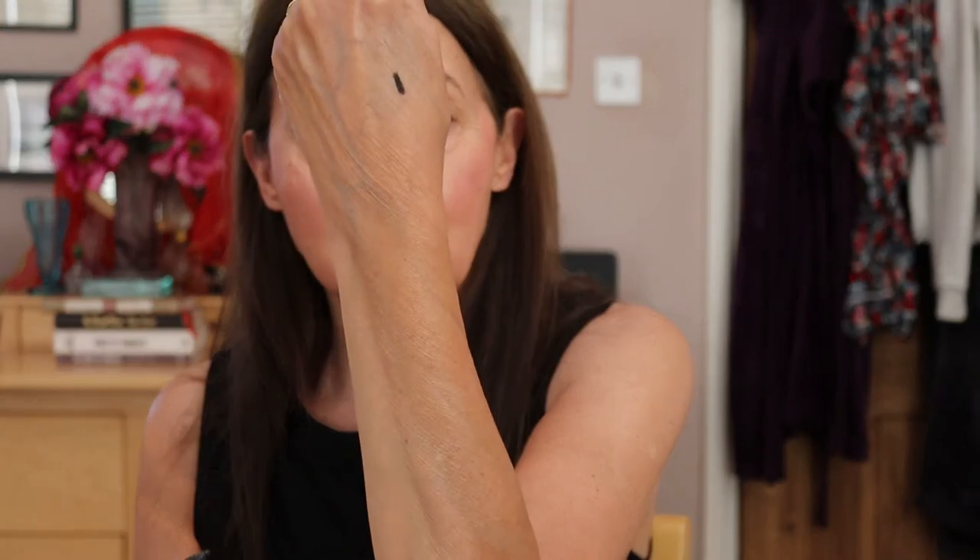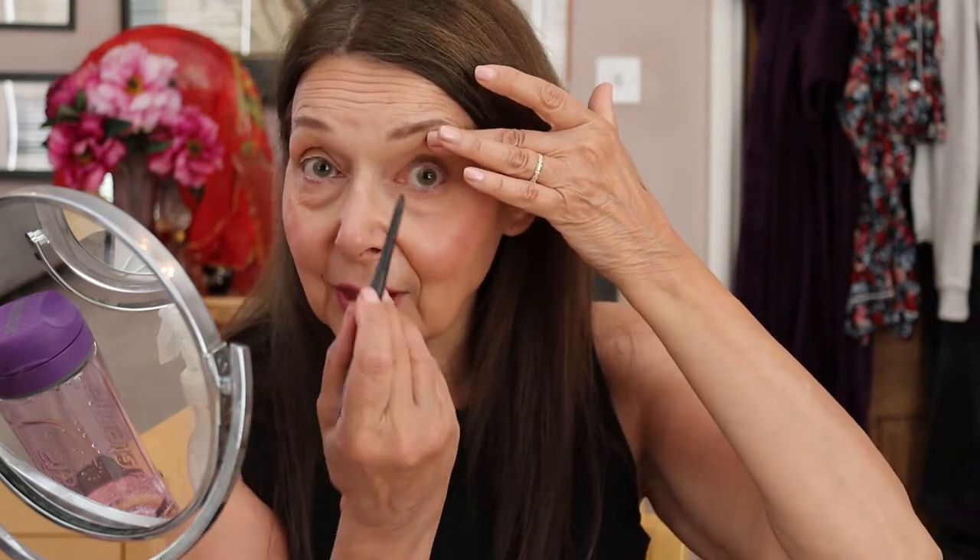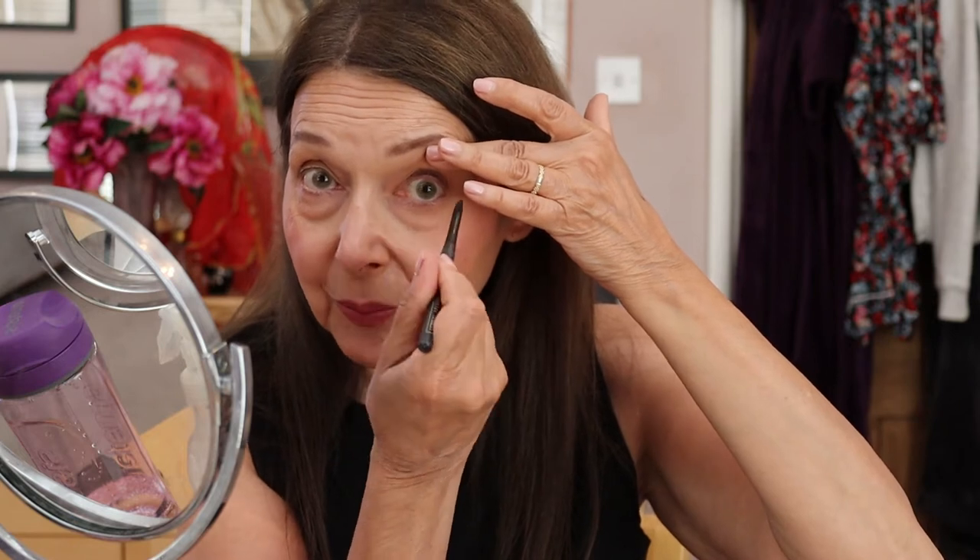This is the pencil — it's retractable and really nicely dark. Let me just swatch it for you — see how dark that is. I'm going to move my mirror into shot slightly. It is a bit gruesome, so if you don't want to look at the inside of my eyelid, look away now. I'm going to lift my eyelid and draw a line on the waterline.